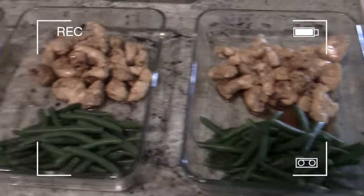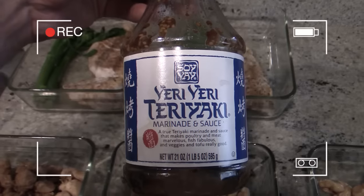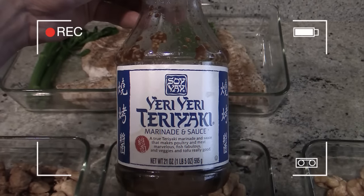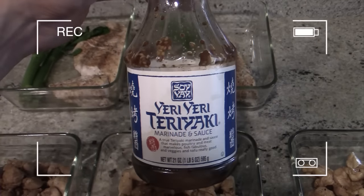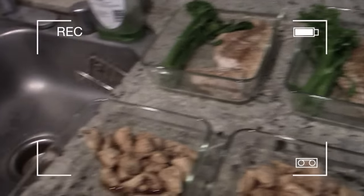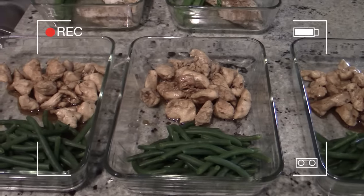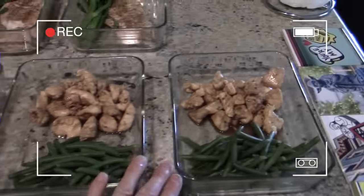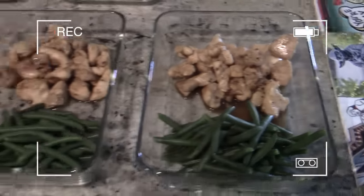The teriyaki sauce I used — two tablespoons has eight carbohydrates, and of those eight, seven are sugars. So you want to be a little careful with sauces like I've always mentioned. I'd say I used maybe three, four, or five tablespoons, but that's spread over three meals, and looking at the sauce underneath, I'm probably not going to eat all of it — that's pretty much how I roll.